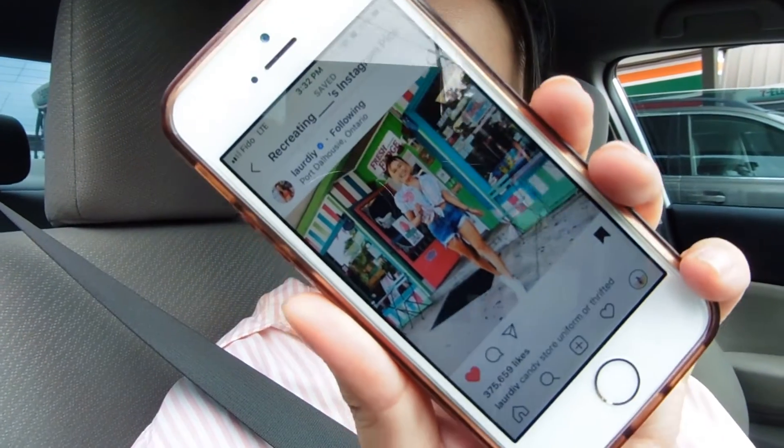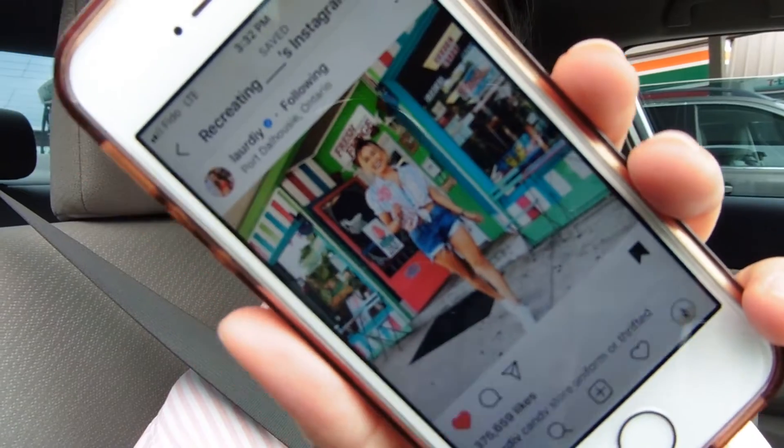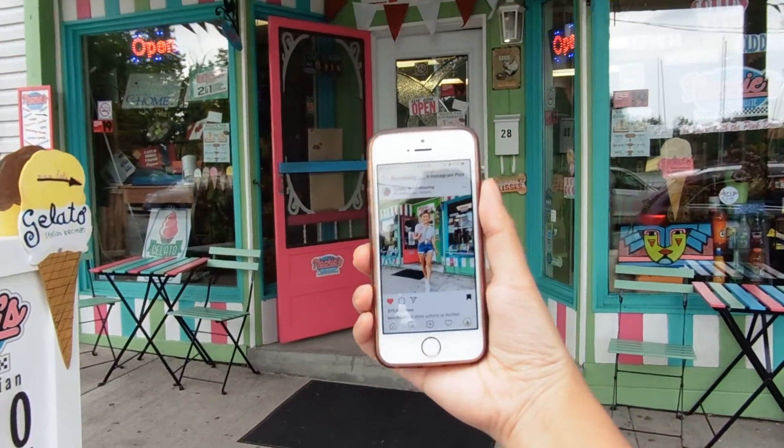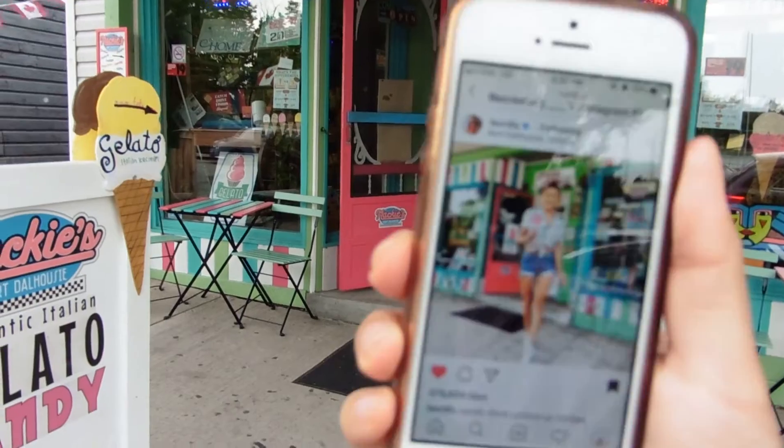We are onto the third outfit and third picture, also known as the last of today's video. And I'm so excited, guys, because we actually know the exact location she took this photo. This is the picture we are recreating — Lauren's photo she uploaded like a week ago, actually. This photo is what inspired this entire video, because I was so excited to see her in a location that I was familiar with that wasn't in LA. Look at the same location — wow.